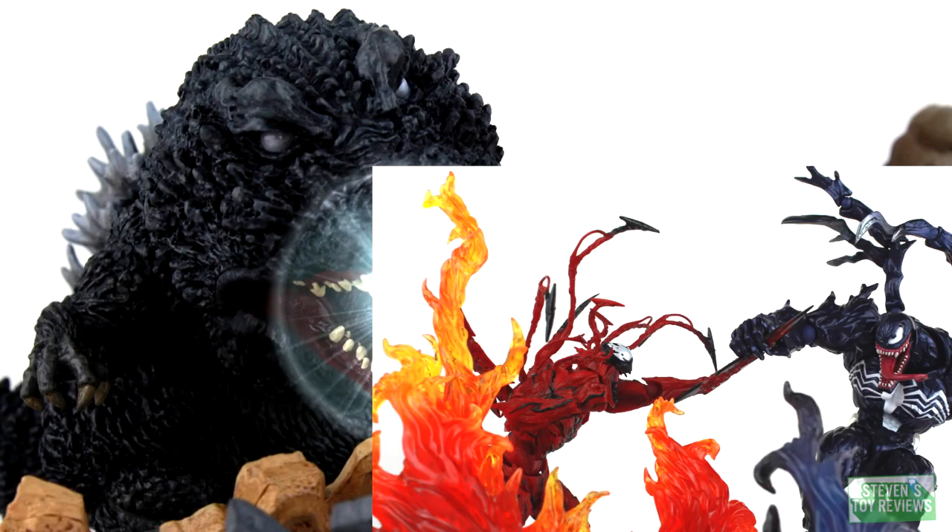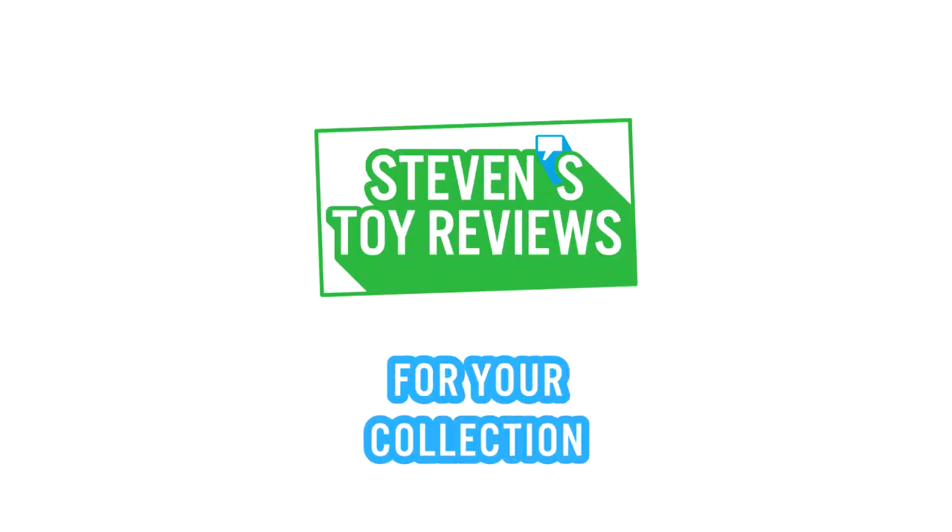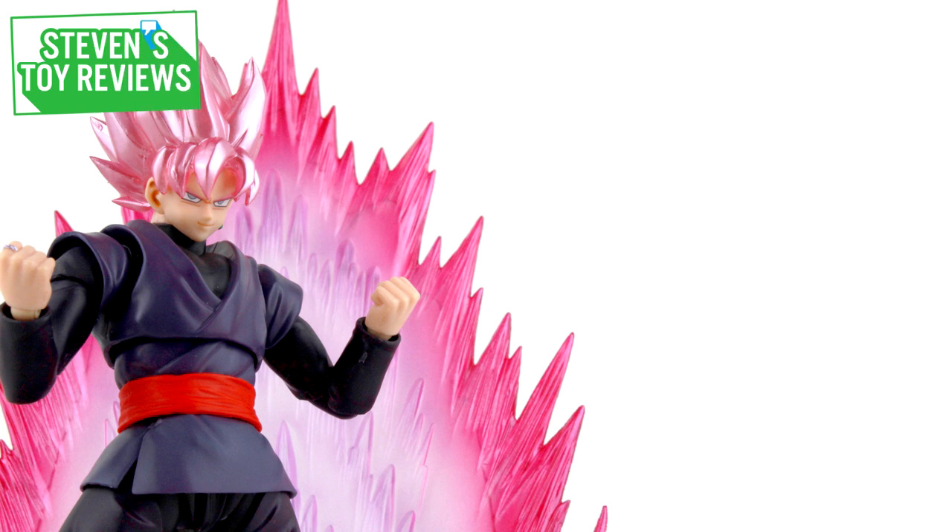Dragon Ball, Pokemon, Kaiju, and more. It's Steven's Toy Reviews. Hello there, collectors. Steven here, and I'm back with another Dragon Ball review.